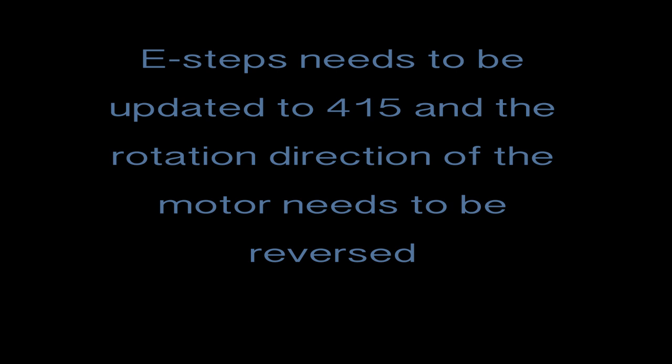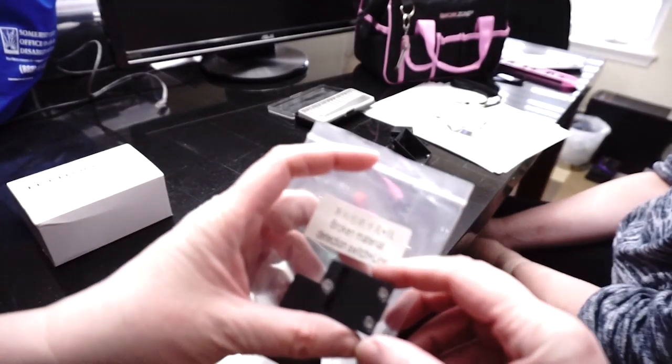Now if you do this you may need to reverse your motor, but check your instructions because one size does not fit all. This kit does not contain a motor — the original motor is used.